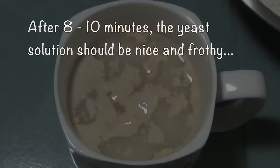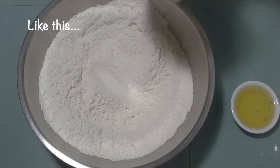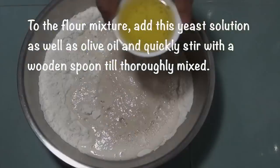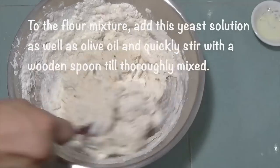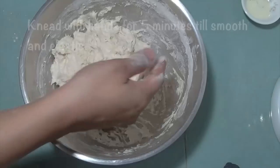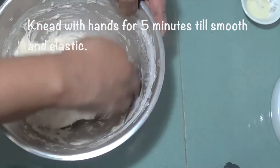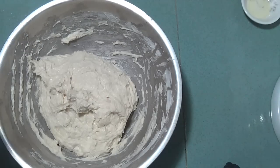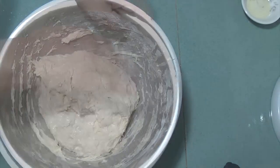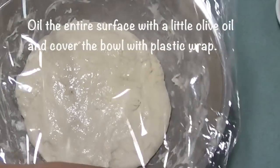After 8-10 minutes, the yeast solution should be nice and frothy, like this. To the flour mixture, add this yeast solution as well as olive oil and quickly stir with a wooden spoon till thoroughly mixed. Knead the dough with hands for 5 minutes till smooth and elastic. I prefer my dough to be a little bit on the sticky side. You can sprinkle a little flour if needed to help you knead the dough.